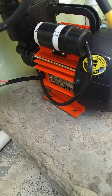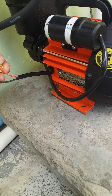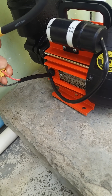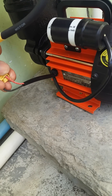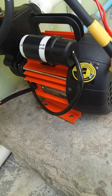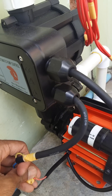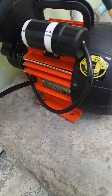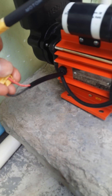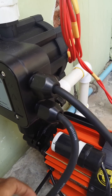This is a Kirloskar HP pressure pump. Now I will explain how to connect the power cable for the motor and pressure kit. The motor has one neutral and one phase line, and the pressure kit also has two lines.